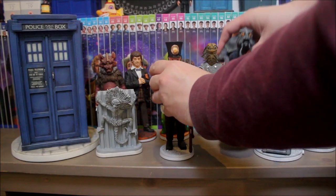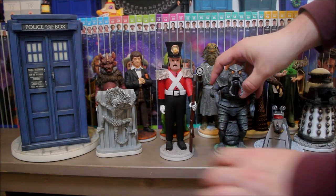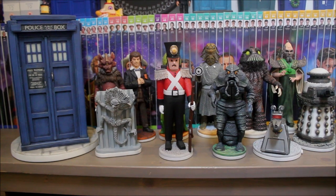So the Clockwork Soldier and the Mutt join the rest of this motley crew — two very welcome additions to my ever-growing Robert Harrop collection. Lovely figurines! I believe the next figure coming out from Harrop is going to be Omega from The Three Doctors, followed at some point by the Morbius creature from The Brain of Morbius — so exciting times. If you'd like to order one of these beautiful figurines, I've put a link to their website in the description and you won't be sorry.